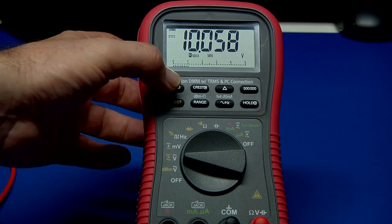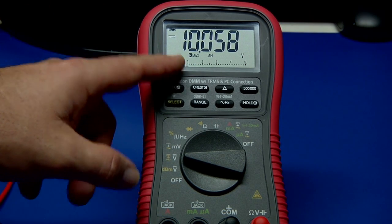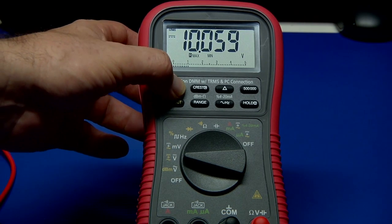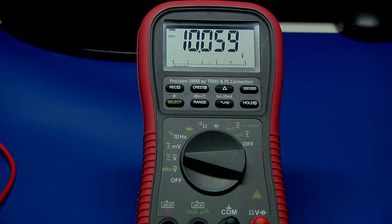If you push it again it will go back into min/max for any future updating, and this works on all the ranges. If you push and hold it for over a second, it cycles out of that particular mode.